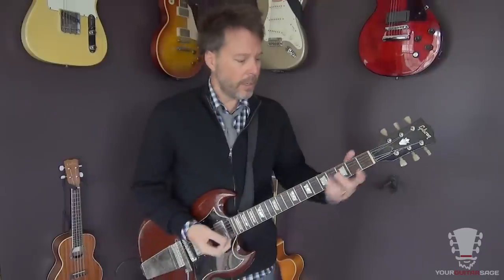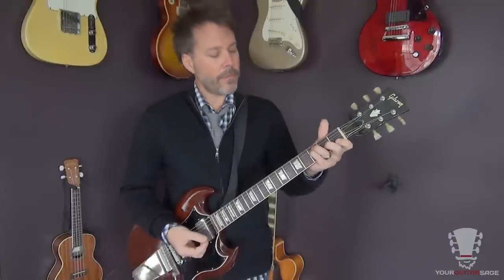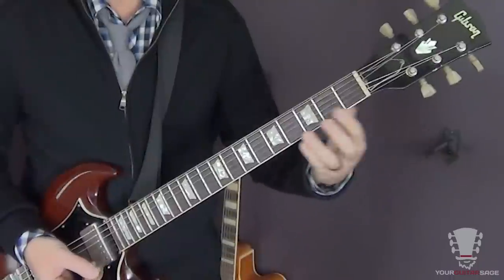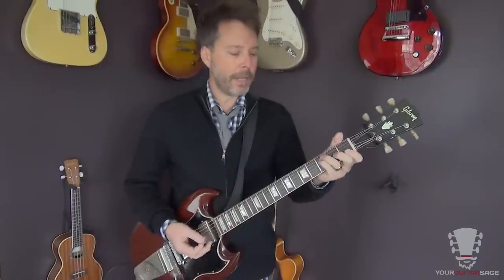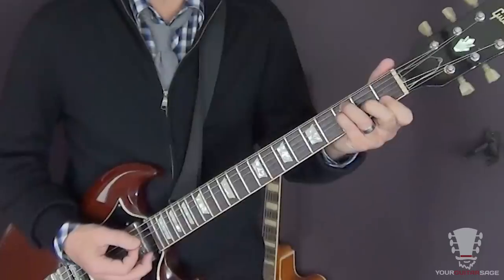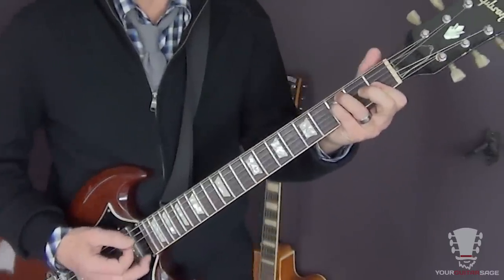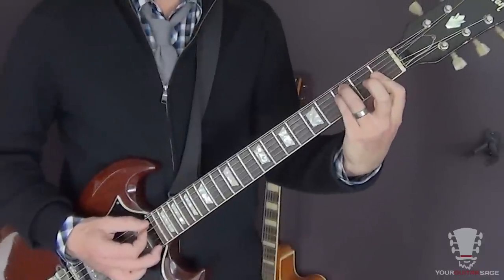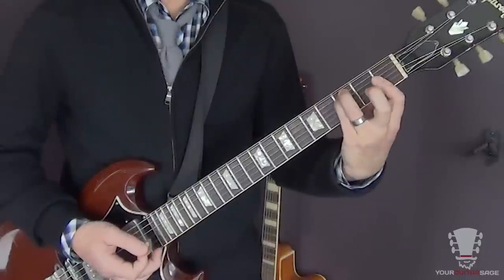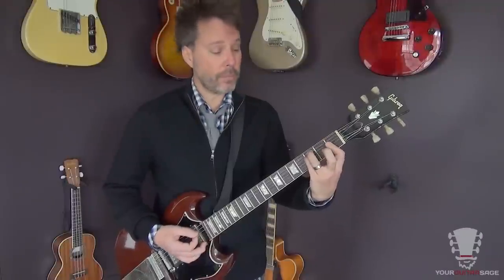If you need to know more about bar chords, type 'your guitar sage bar chords' on YouTube and you'll find that video. So we could take that form and move it up if we wanted to play a B minor chord. Let's back up — if we wanted to play an F minor, just don't play the third. You could play it open or leave out the sixth string and play it like this.